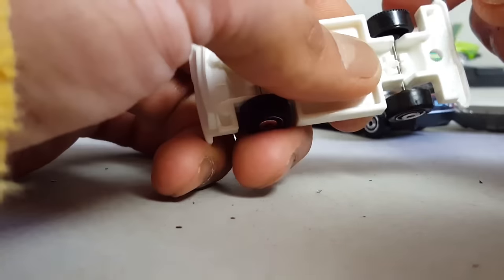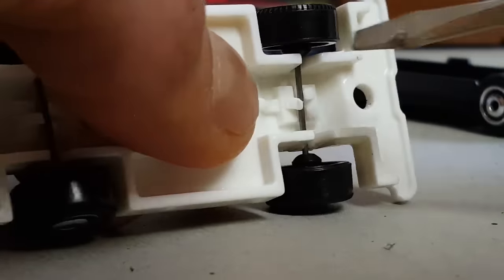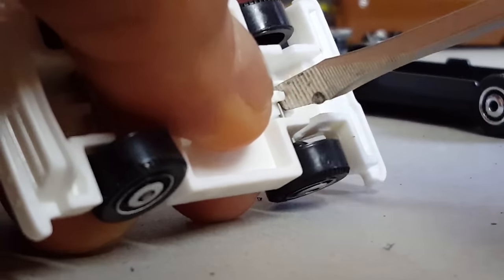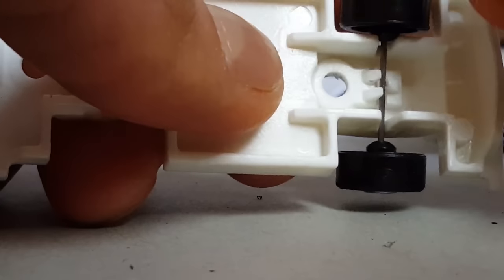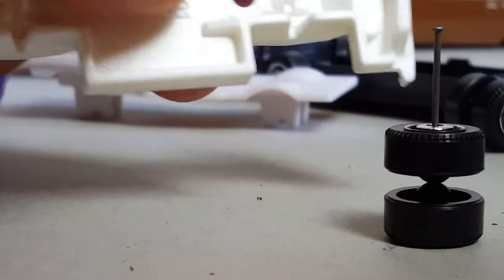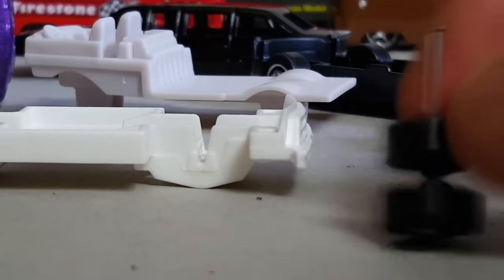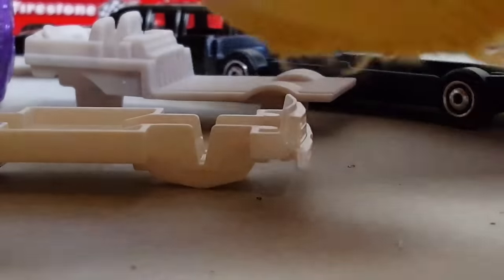Now that you open them a little bit, you see they come out really, really easy. So there they are — it's not like we're going to need the base anyway because we're going to chop it all up.